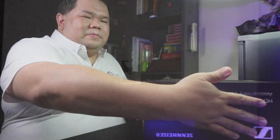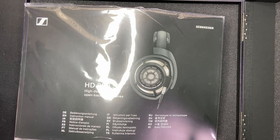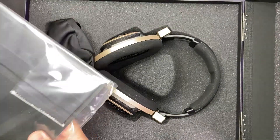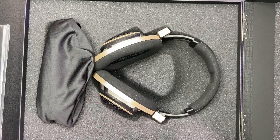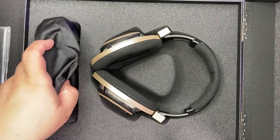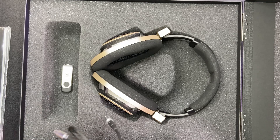Now let's start with the unboxing. Opening up the box, you'll find the manual for the HD800S, and behind it you'll also find a cleaning cloth for the headphone with the Sennheiser embossing. But first, let's take a look at the pouch where I believe we will find the cables.